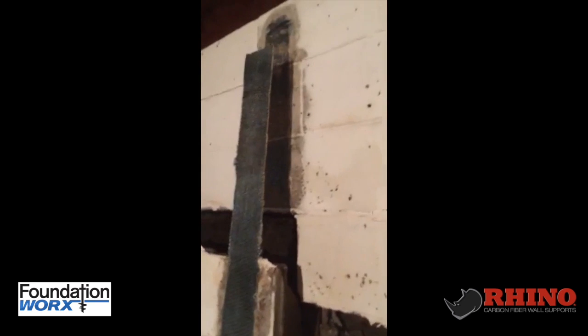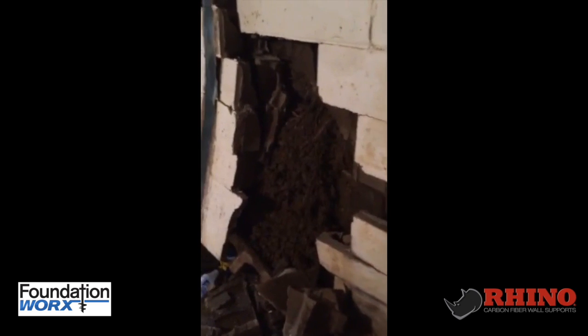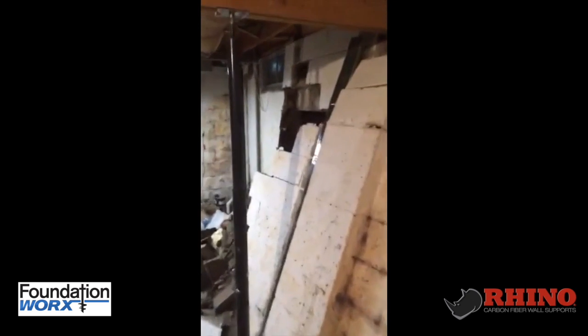This is why you want to make sure you have your attachments at the top of the block and at the bottom of the block. Their product literally created the shear — they took the pressure from the middle of the wall, pushed it to the top and bottom, and then simply say it's not covered.